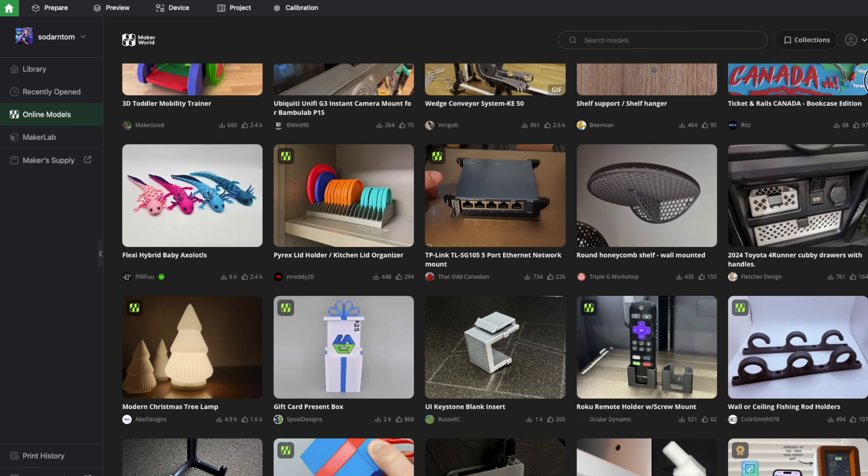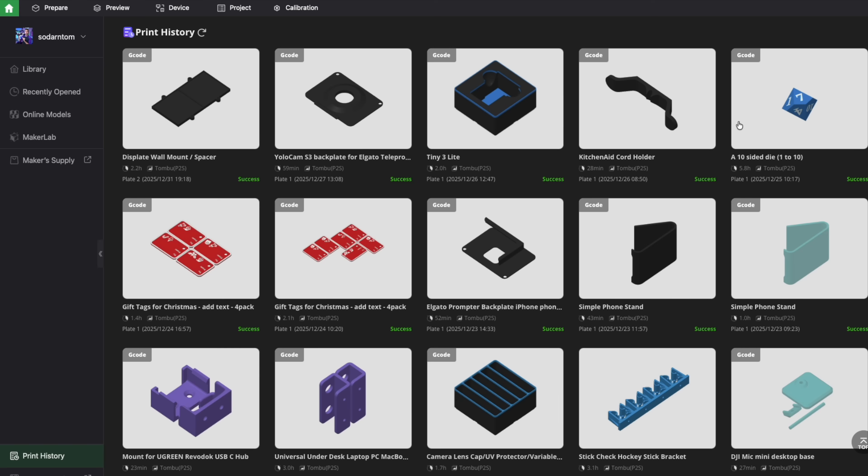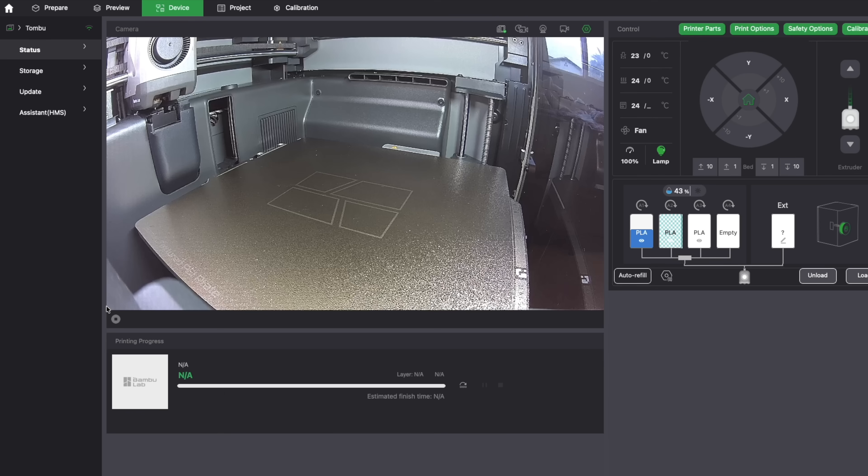This is mentioned in the printer setup instructions, but I want to emphasize it here. You need to get the Bamboo Lab apps. You don't absolutely have to — you could print offline from a USB — but the simplicity of the Bambuverse is worth it. Install the Bambu Handy app on your phone, and Bambu Studio on your computer. Those make your life so much easier. You can find models, print models, reprint stuff, monitor the printer, do time lapses — all that fun stuff. They're all free apps.